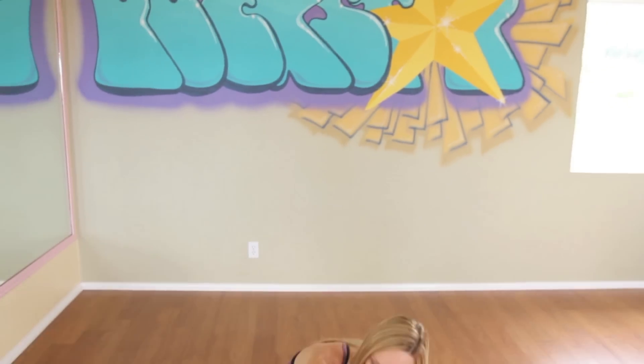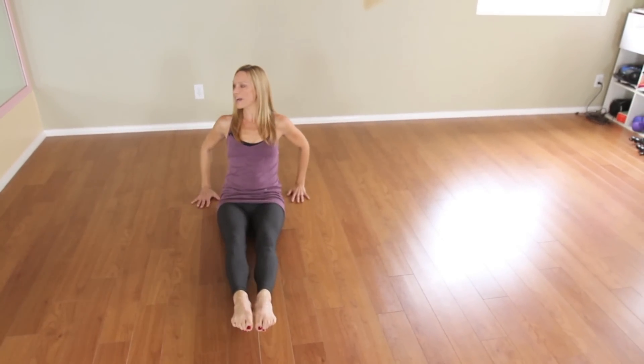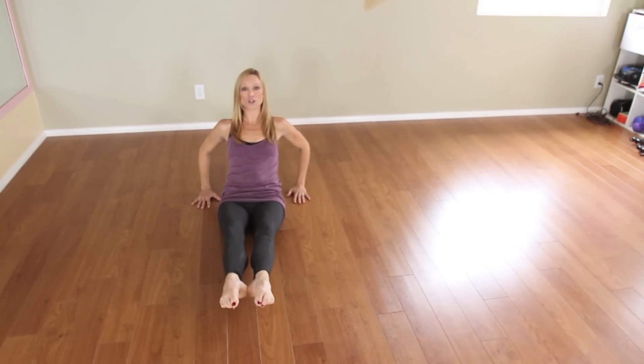After you've completed the arms, let's move to the lower half of the body. Take a seat on the floor, stretching those legs in front of you. Lean back, keeping your core nice and tight, and you're going to turn your feet out into a first position.